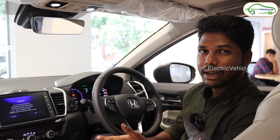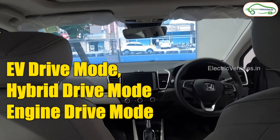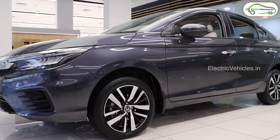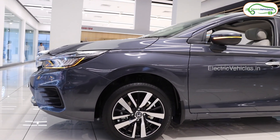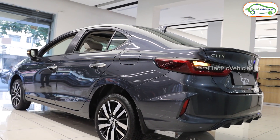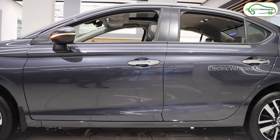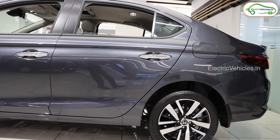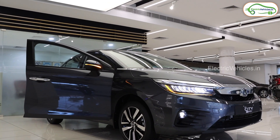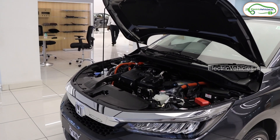This vehicle comes with an Intelligent Multi-Mode Driving system, meaning it has three driving modes: electric drive, hybrid drive, and engine drive. The vehicle is AI-enabled, so modes switch automatically according to the situation without driver input. While starting, the vehicle is in EV drive mode. After reaching 0 to 60 km/h, it switches to hybrid drive, where the petrol engine acts as an electric generator and the motor drives the wheels. For triple-digit speeds, engine drive comes into play — the engine runs at high fuel efficiency to directly drive the wheels, and the motor provides peak power boost when required.